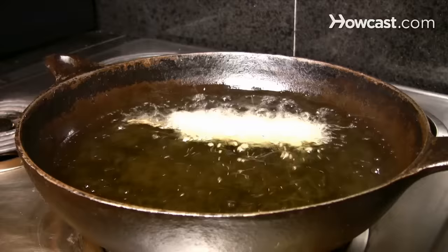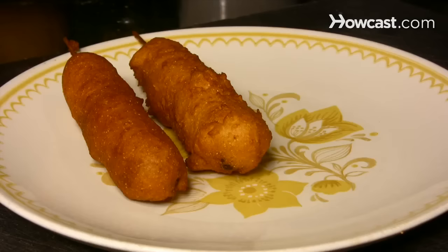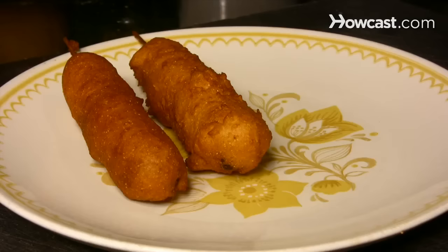Step 5. Deep-fry 2 to 3 hot dogs at a time until they are golden brown, about 10 minutes. Remove them with tongs and place them on paper towels to drain.